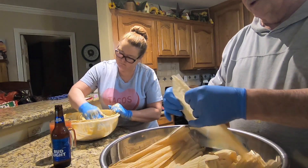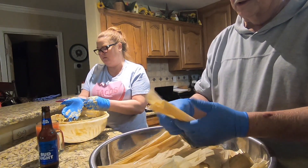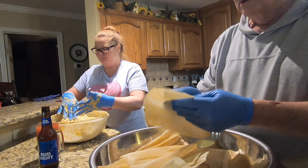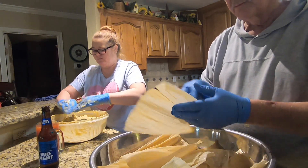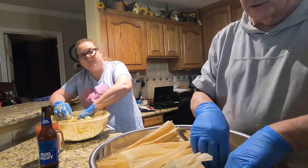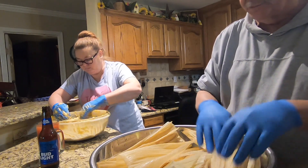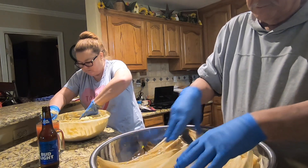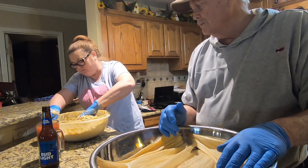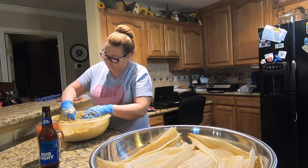The second little secret we found out is that these corn husks have got a rough side and a smooth side. Sometimes it's hard to figure out which one's which. This is the smoother side, and this is the side you want to put your masa on. Put the masa on the smooth side and it'll come out easier. Main thing is getting enough lard in there.